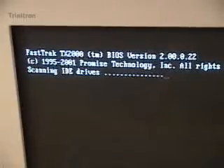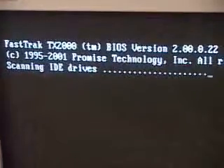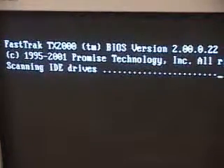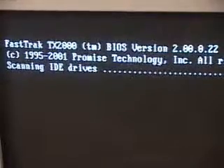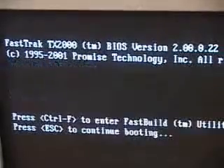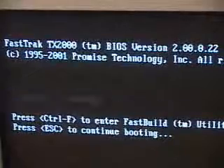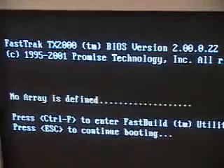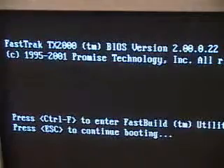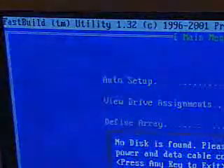Upon installing the PCI RAID controller, you'll see a screen at the beginning before you have configured any drives in a particular array. It will search for the IDE drives. If you haven't set the array up, it will tell you that no RAID array has been created. You can go into the utility by pressing Ctrl-F, or continue booting by pressing the Escape key.